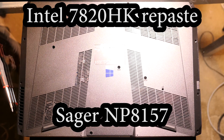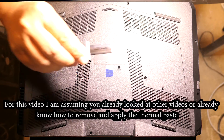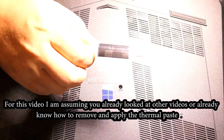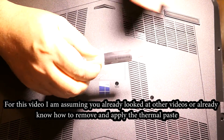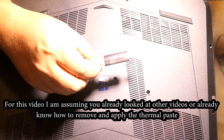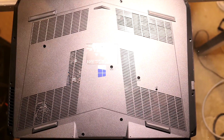Today I decided I would change the thermal paste on my new computer. I already had this Antec Formula 6 Nano Diamond. I've had it for maybe almost a year, so it's a little bit old, but I already have it, so I'm not going to buy anything new.